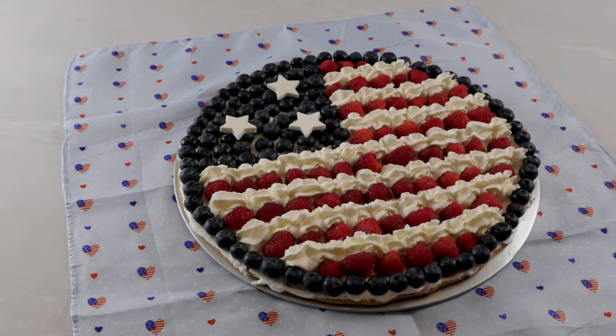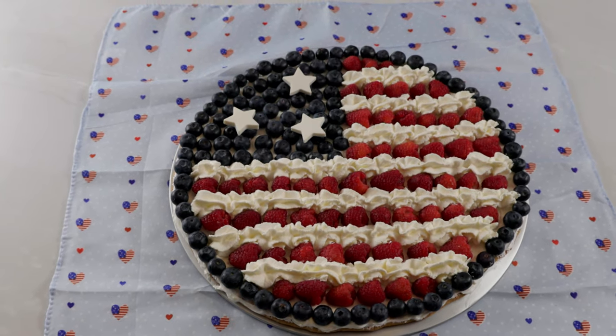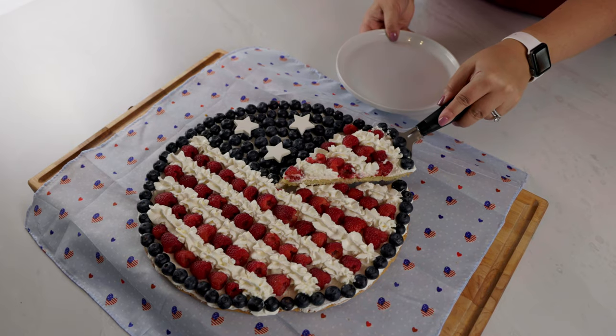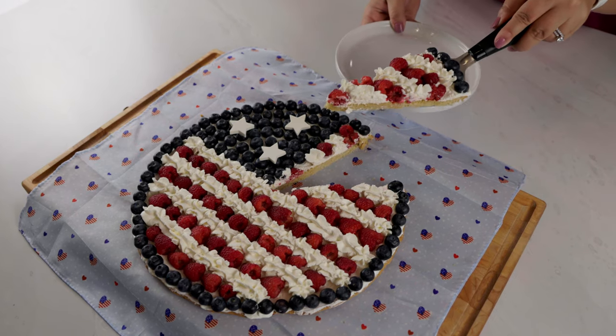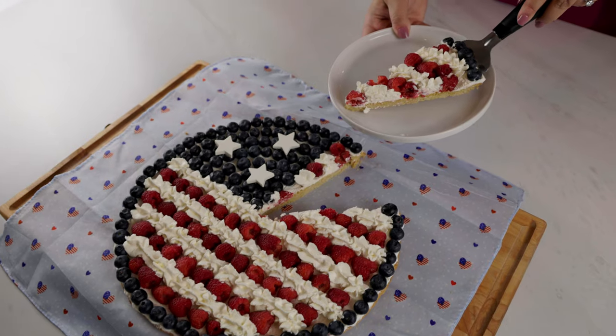As a little added touch, we added in some white chocolate stars that we made the night before. Thanks for watching my three favorite Memorial Day desserts — let me know some of your favorite summer holiday recipes in the comments.